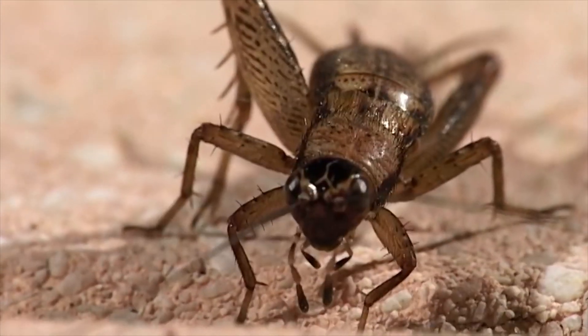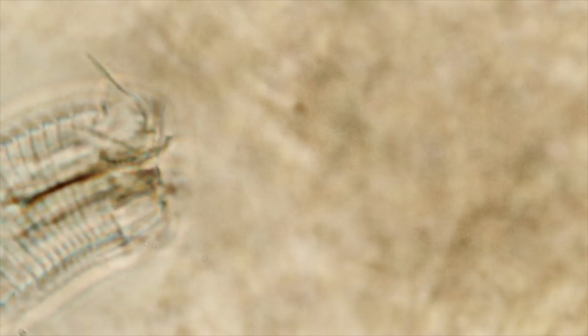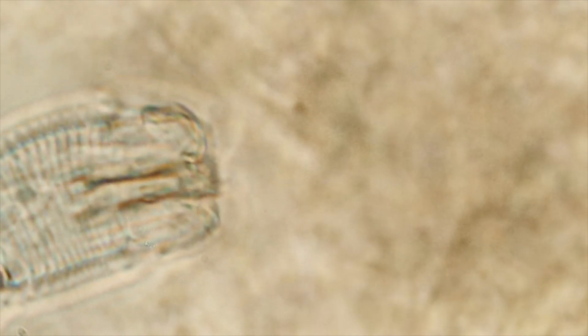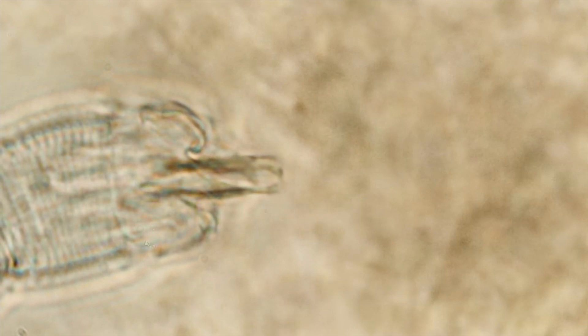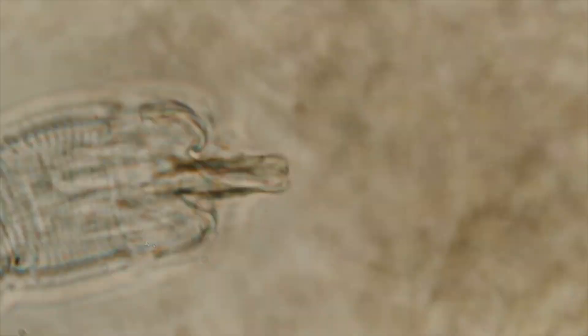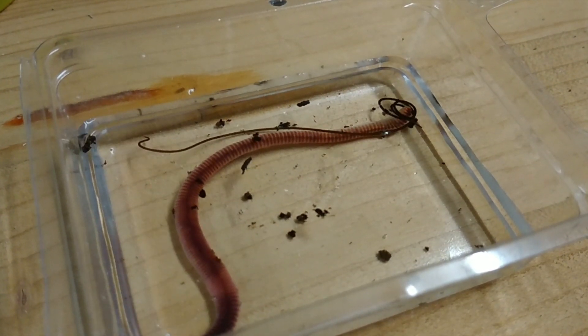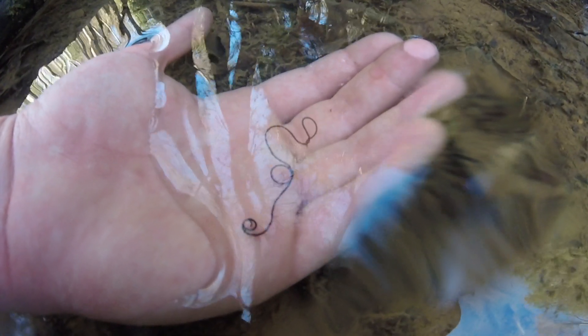L'efemerottero larvato verrà mangiato a sua volta da un ignaro grillo in cerca di uno spuntino. Decisamente una pessima idea. Infatti, è a questo punto che la larva di Spinochordodes inizierà a divorare gli strati lipidici dell'ospite dall'interno per non una, non due, ma ben quattro settimane. Penserete adesso che questo uccida il grillo, ma non è così. Lo Spinochordodes non uccide il suo ospite, ma ne assume il controllo, perché essendo un verme acquatico ha bisogno di tornare in acqua.